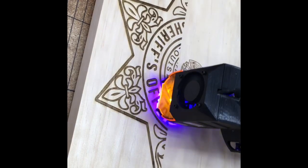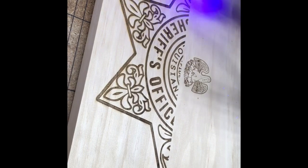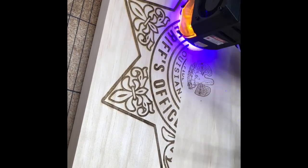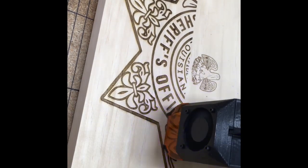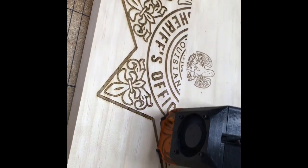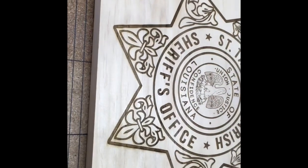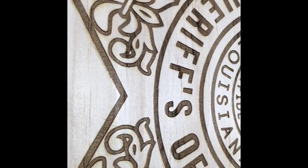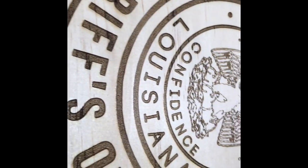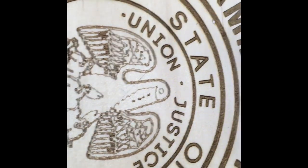Moving to the second phase, we moved into that second layer. This is all done with the fill feature of everything that I had combined from the first layer. If you look really close you can see very fine detail and very crisp, sharp lines — that's what I wanted with this project. I wanted to be able to read 'union,' 'justice,' 'confidence,' and be able to see the very fine detail in this eagle as well as the whole sign.